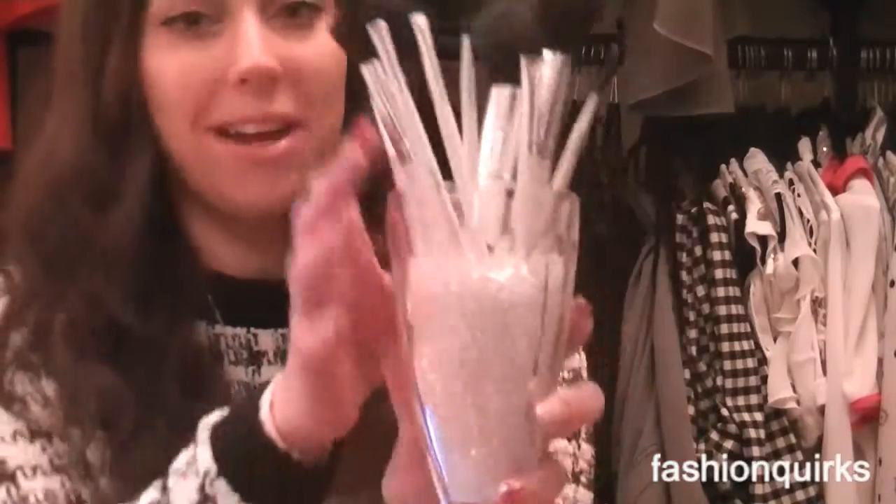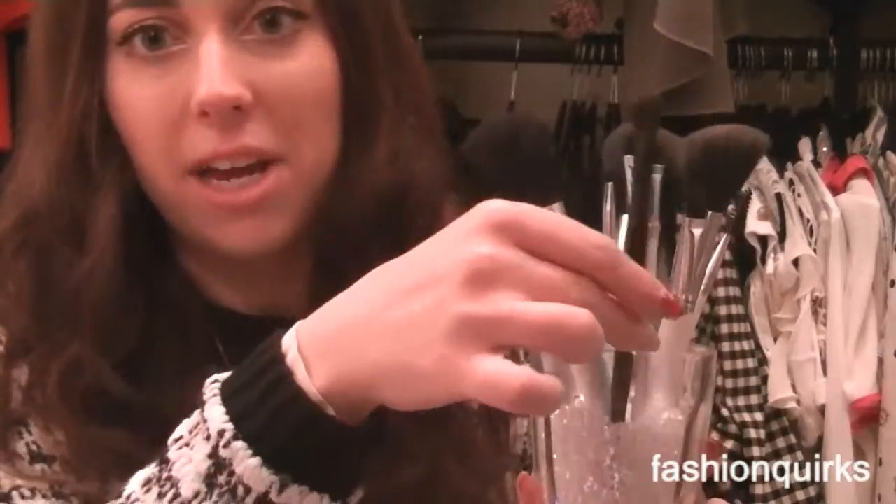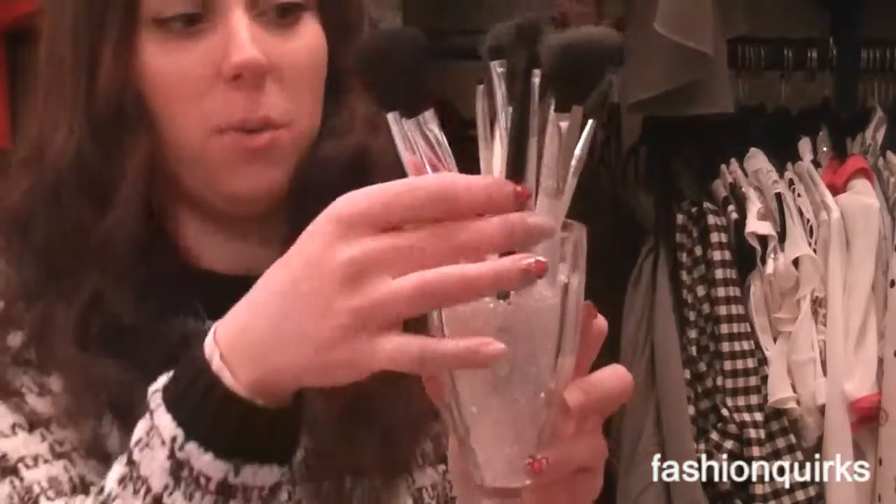Let me show you the finished product first and then show you how I made it. My makeup brushes are here and they're white, but you could use any colour — like black makeup brushes, or whatever you want. Actually, if they're multicoloured that might look even better because it could look like sweeties in there.